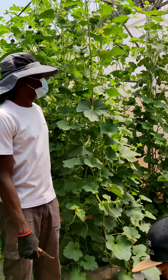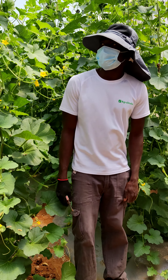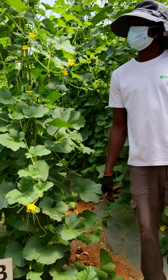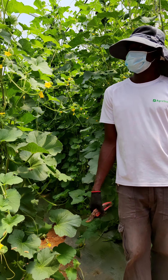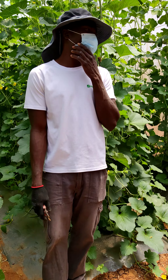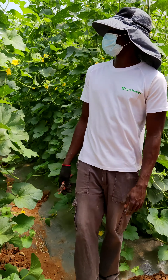Welcome back again to the farm. I hope you are safe and you don't have Corona. Thank you for coming to visit the farm.